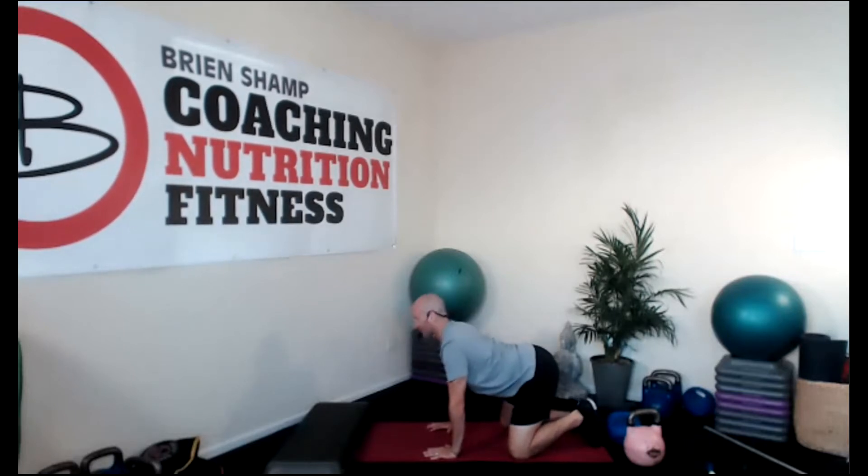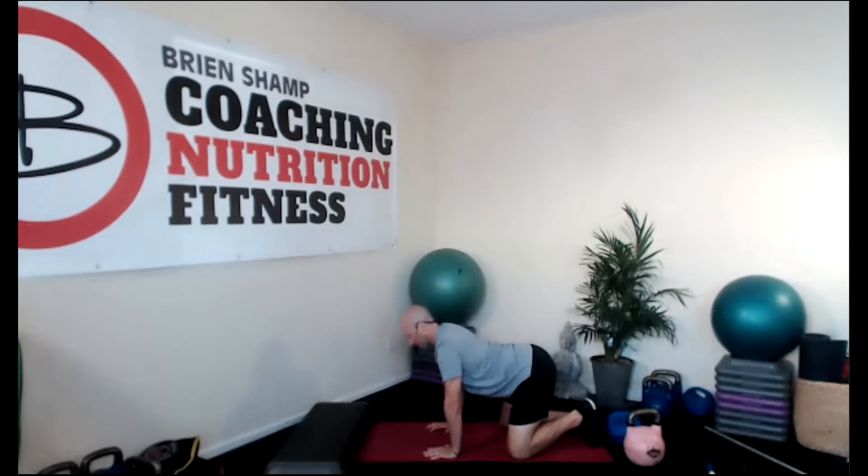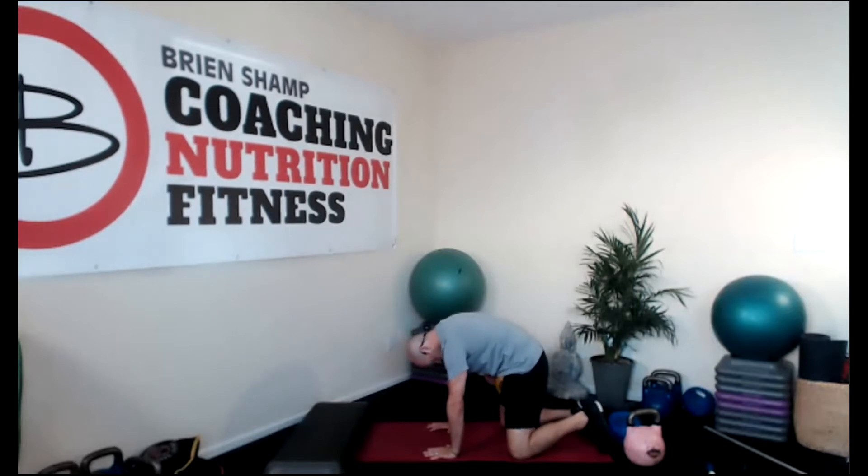Get ready, everybody. Last one. Inhale, exhale, blow out.